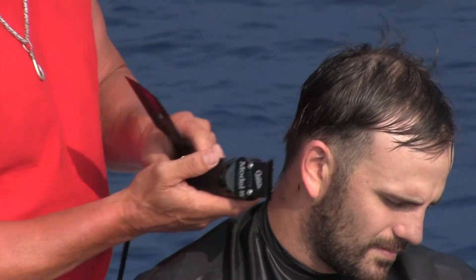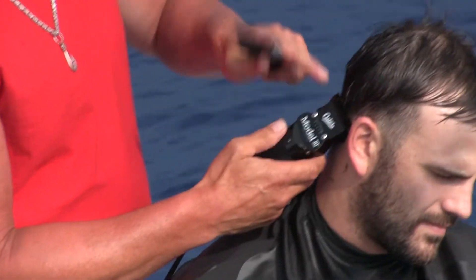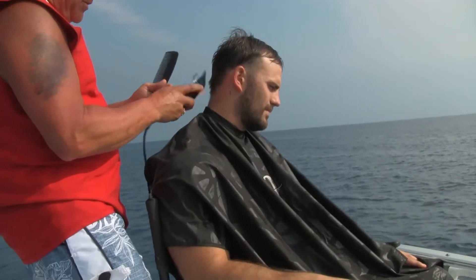See what this is doing? If you look at the blade right here, this is touching the skin right here. This is not. That is tapering it for you. Come right up the back.